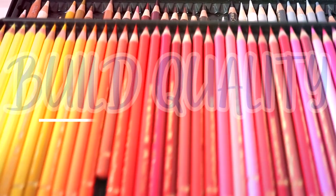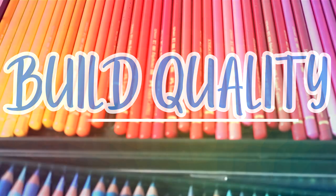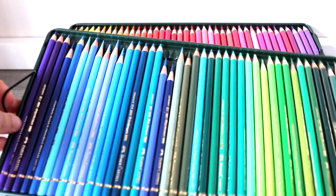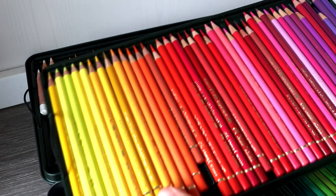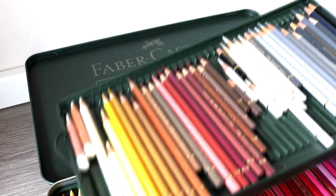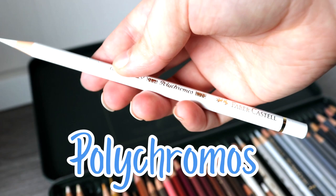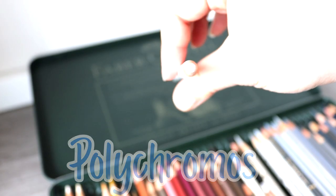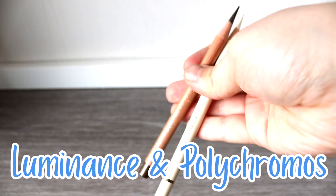I want to talk about build quality and compare the two pencils, because build quality is going to be one of the things you'll be looking for. You want pencils that are durable and are going to last, and I find that both pencils are fantastic and have excellent build quality. They both have a strong wooden casing around the lead, which is important because if you drop a pencil you want the lead inside to be protected to limit breakages.